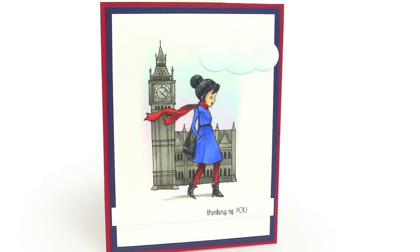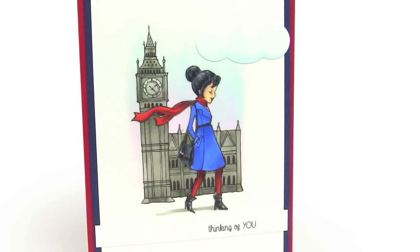Hi everybody, it's Sandy, and it's Friday, and that means it's time for a video. Today I'm joining in on the Sparkle Creations Blog Hop for their third anniversary. Sparkle is one of my friends who is in my stamp group that gets together once a month, and I also play bingo with Sparkle once in a while, so I get the pleasure of her company.